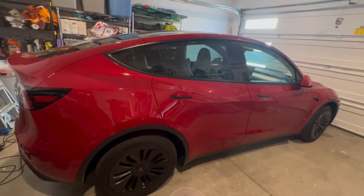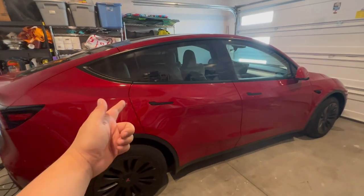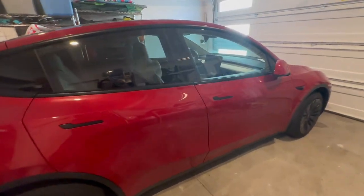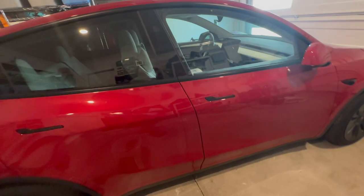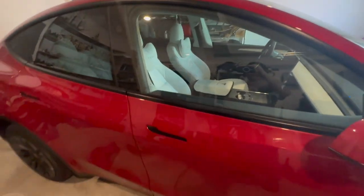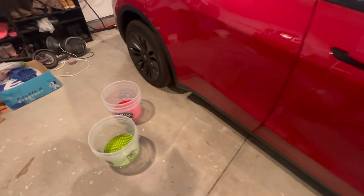Hey, what's up you guys! Today we are going to do a car wash for my brand new Tesla. This is my second car wash — I did the first car wash at my friend's place about two, maybe three weeks ago. Today I just bought my own gear for car washing.